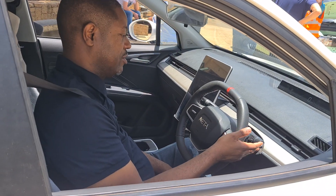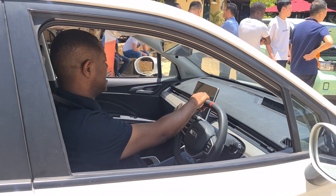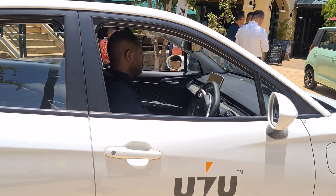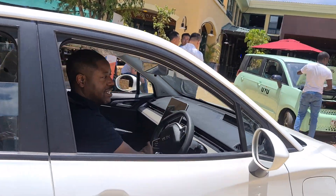Here's how you select your gears. Right now it's in park. If I go back, it's now in reverse. It's got a nice reverse camera here. And then if I put it in D, I can go forward.